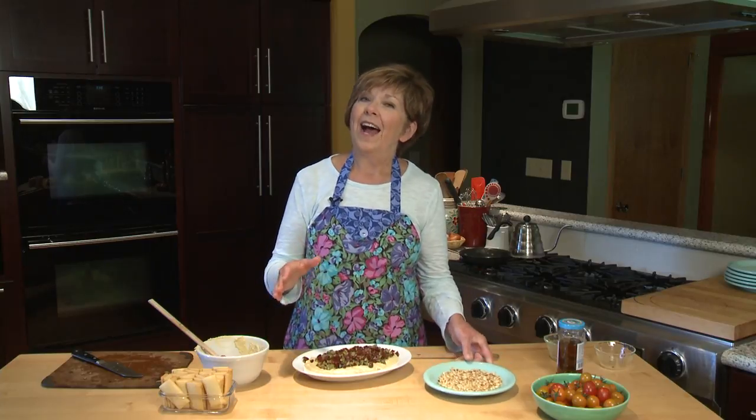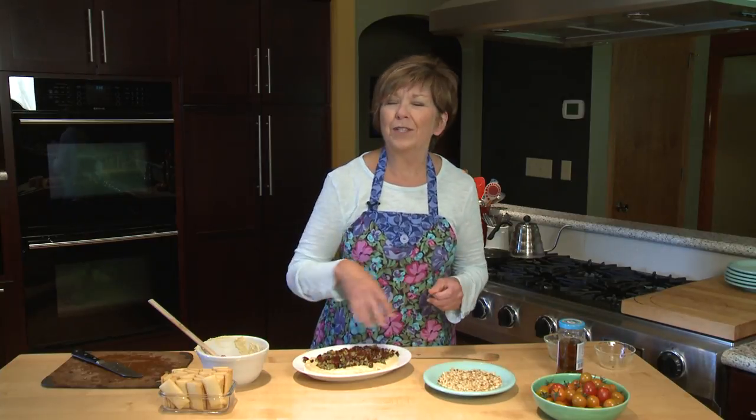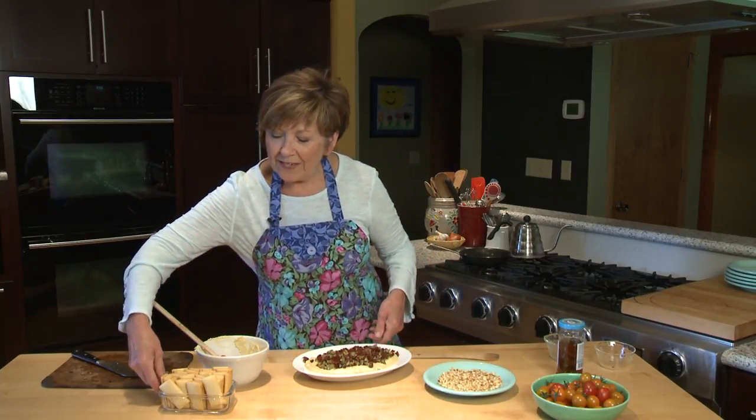When you get to your event, take off the plastic wrap, sprinkle some pine nuts over the top, and then serve them with your favorite crackers or chips or maybe even some fresh veggies. And you've got a wonderful three-minute Mediterranean dip. I'm Sue Doden sharing Good Food for Good Life 365.